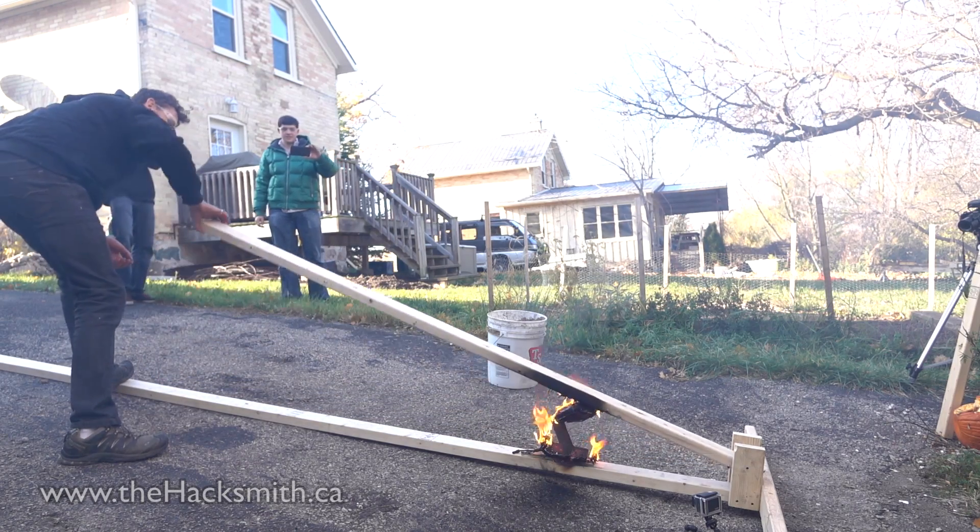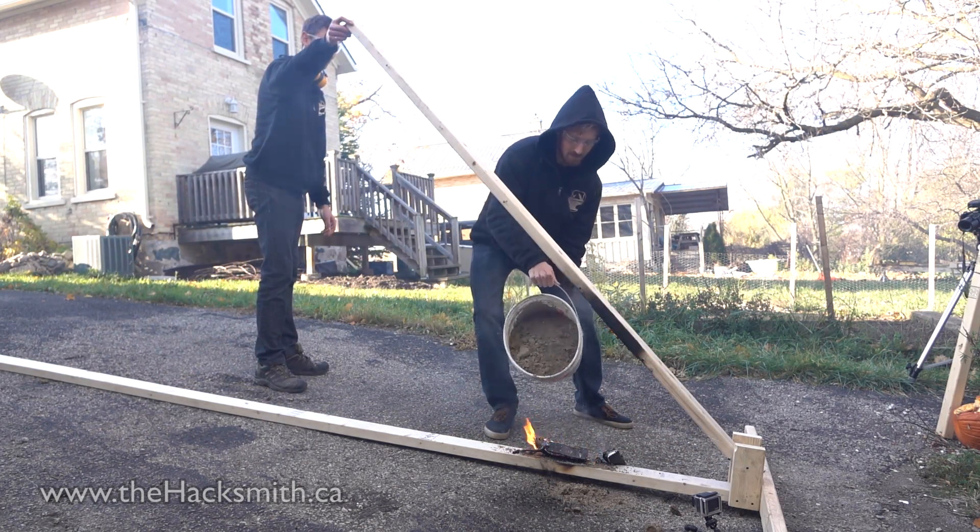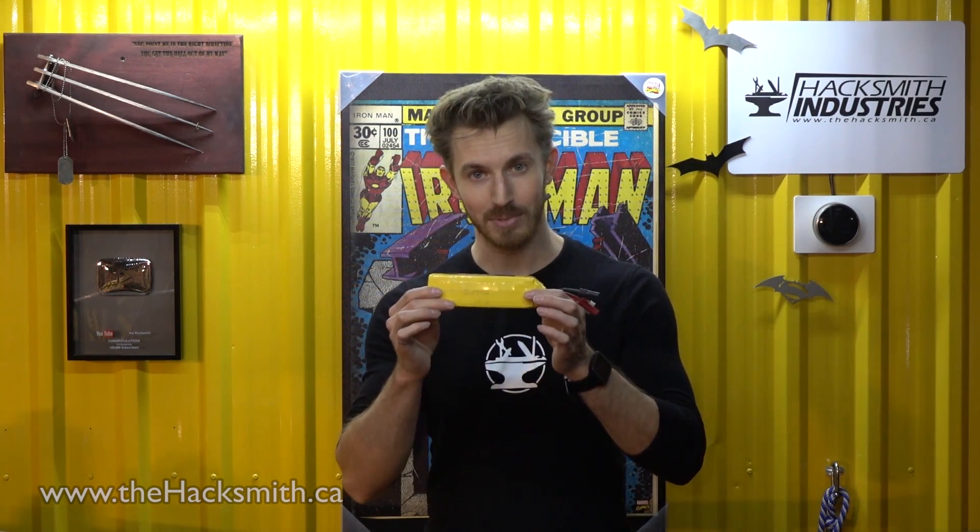Now that was a bit of an extreme case because we punctured it with about 20 nails. That being said, we wanted to see what the most explosive this battery could be so we can plan for the worst but hope for the best.